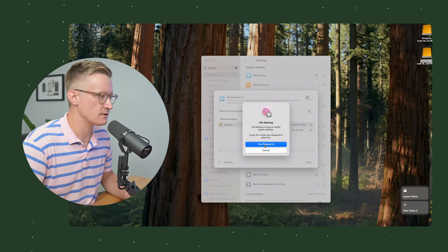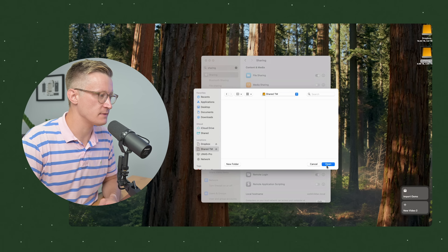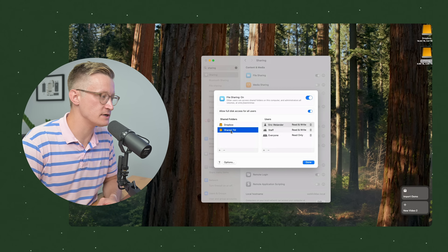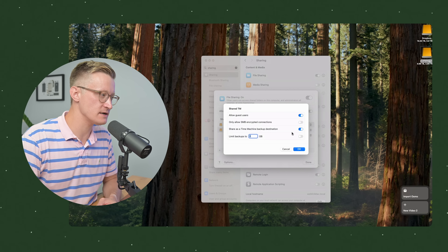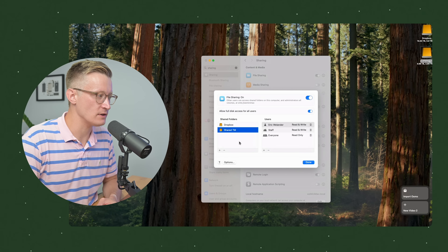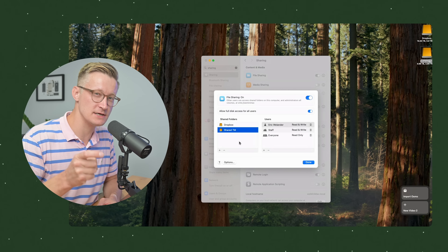After entering my admin password, I select my shared Time Machine drive. Now Shared TM is shared on the network, but I need to right-click on Shared TM, go to Advanced Options, and then select 'Share as a Time Machine backup destination.' I can optionally limit backups to a particular size — we're not going to set a limit here. Hitting OK allows Shared TM to be visible by Macs on my network as a Time Machine destination.